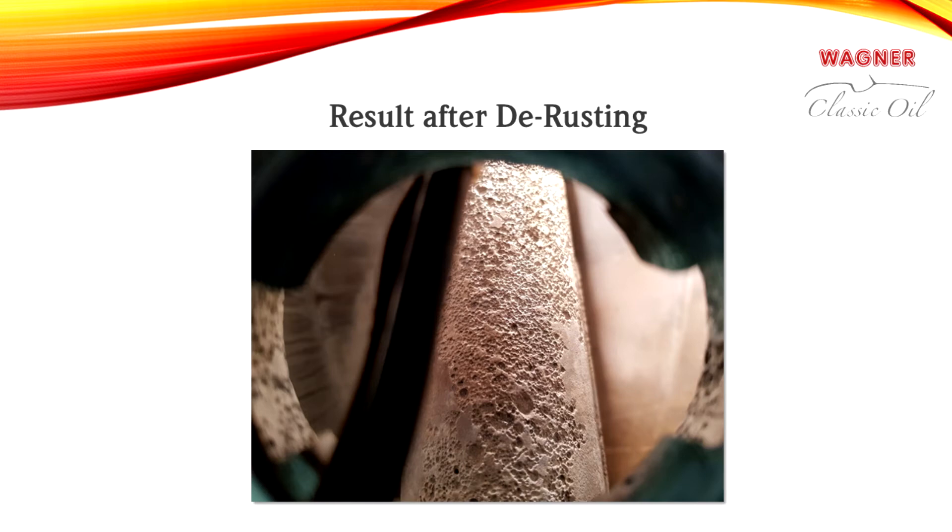For tanks without leaks, you only have to fill the inside of the tank with the rust converter water mixture. The rust removal process can take from one day to one week, depending on how deep the rust has penetrated.